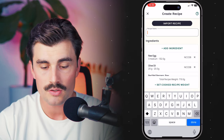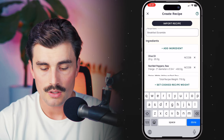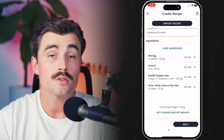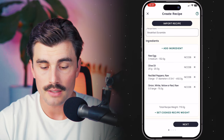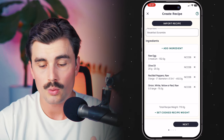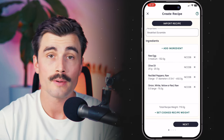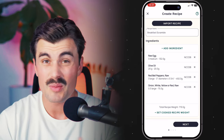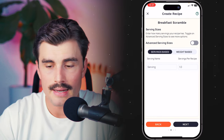Now here we go ahead and name it — we'll call it 'breakfast scramble.' Click done. Here we have the ingredients we selected, and if we wanted to add another ingredient, we could do so by clicking the add ingredient button. Below that it gives a total recipe weight, which will come in handy when we talk about serving sizes. If you were actually cooking this and wanted to weigh it differently, that's fine too. We'll leave it as is and click next.